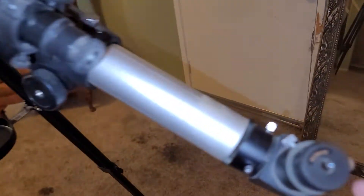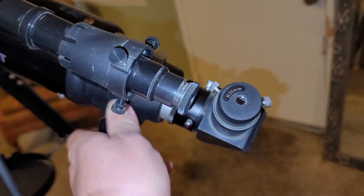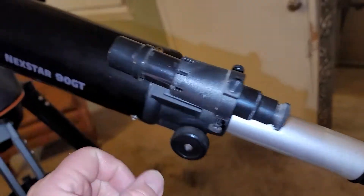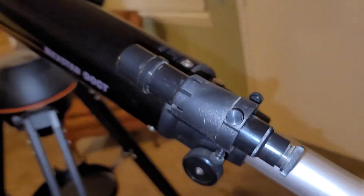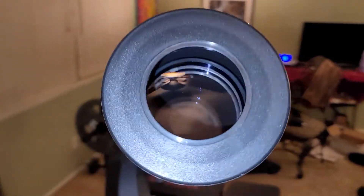It's got a couple of different eyepieces and this end piece actually zooms in and out. This thing's electric and computerized. I don't need all that — I just want to be able to look at the planets and the stars with it. It's got an eyepiece here basically to find what you want to aim it at and get started. Up here it's got an end cap that comes out to reveal this big old lens. This thing's a beast.